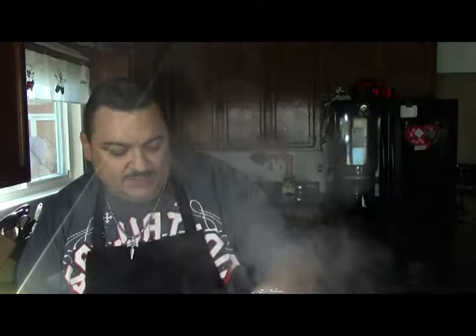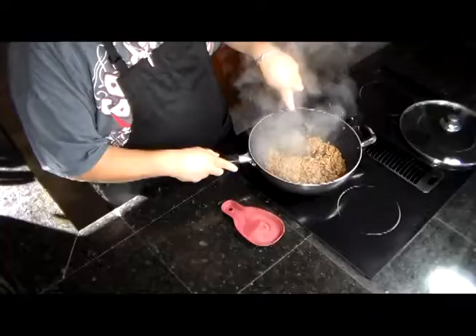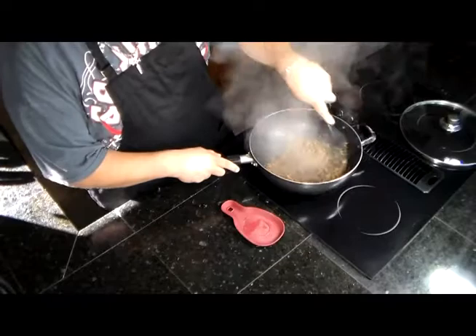Now because I use lean ground beef, I didn't need to drain the fat — I didn't have much fat at all. But if you're going to use a more fatty ground beef, I suggest draining the fat before you continue onward.